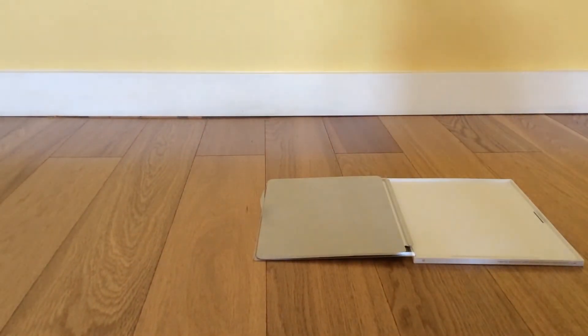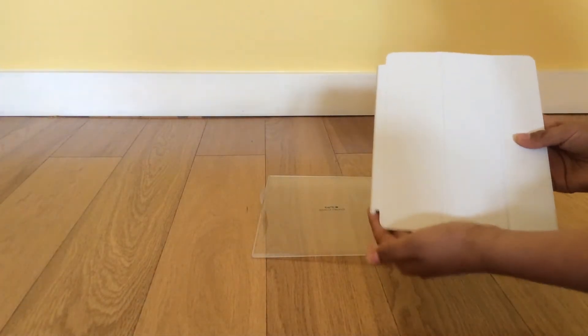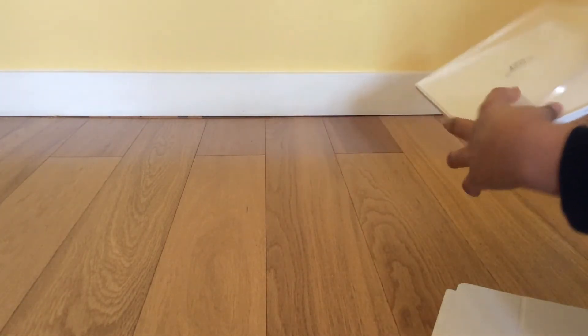So this is the cover of the case — this is what it looks like. And this is the rest of the box. It's actually nice, I kind of like it.